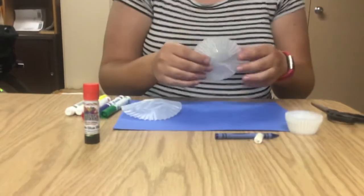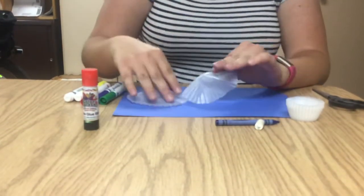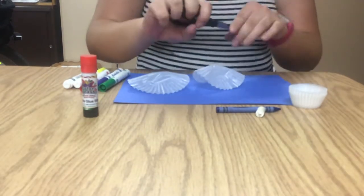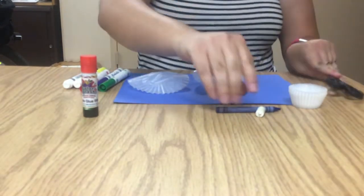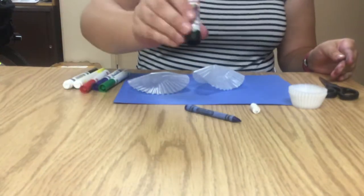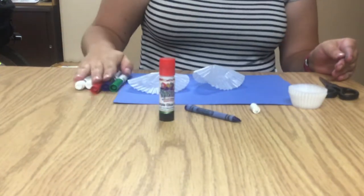So the first thing you're going to do is take your cupcake liners and your blue construction paper, your scissors, your blue crayon, and your white crayon, glue stick, and all of your markers.